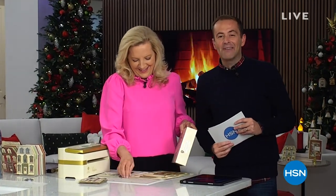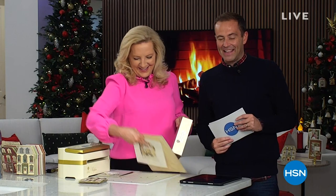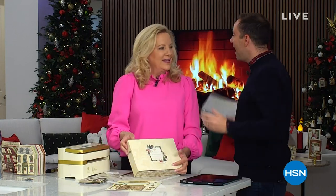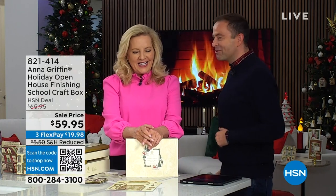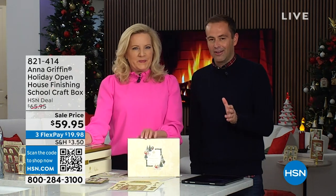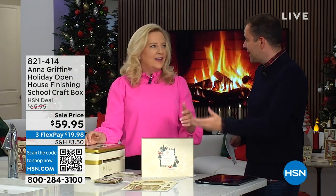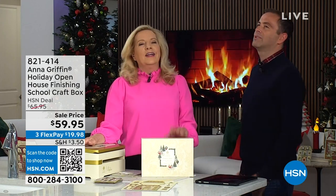Welcome back — you are watching us live from our HSN Holiday House, thank you for tuning in on this Tuesday evening. The one and only Anna Griffin is here live. We've been making cards, gift tags, and card holders — what could possibly be next?